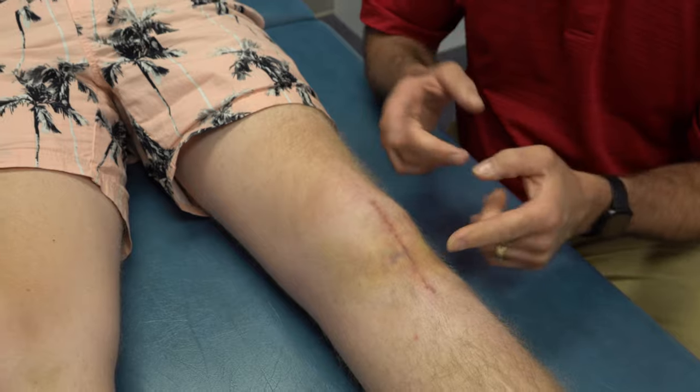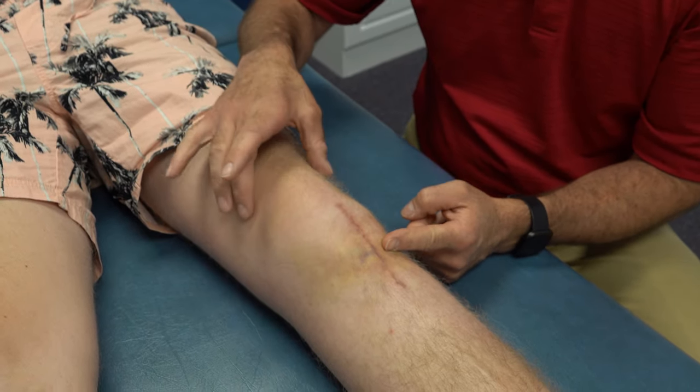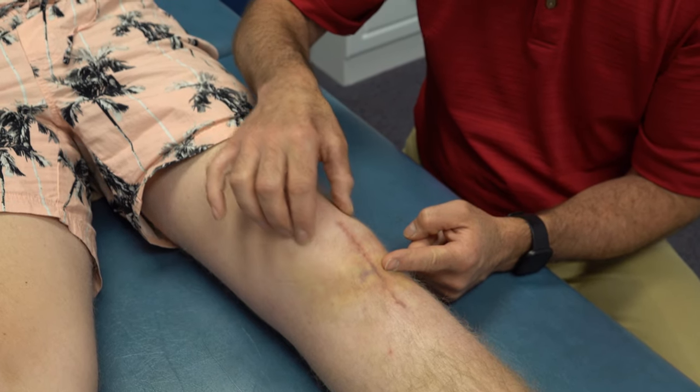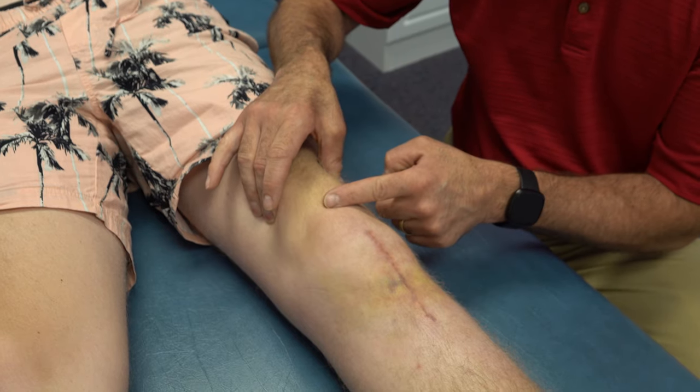One of the ways we can tell that he ruptured the tendon in this area is that when he tightens up his quad, his patella moves superiorly — it comes upward. Go ahead and tighten this muscle for us. The kneecap goes up.